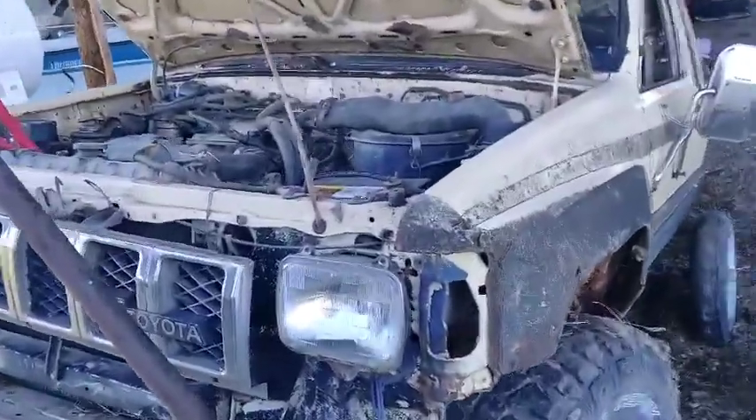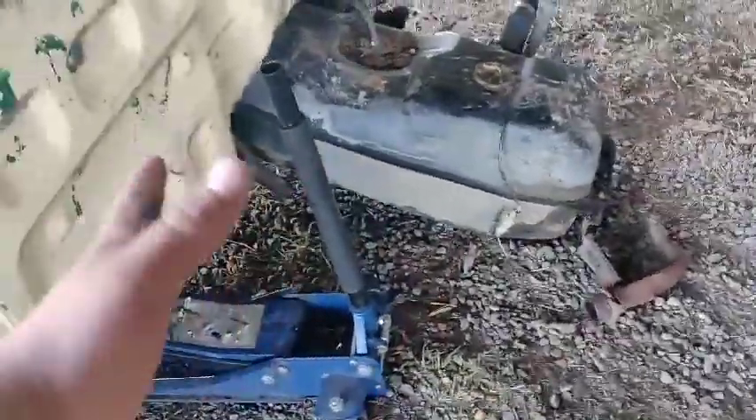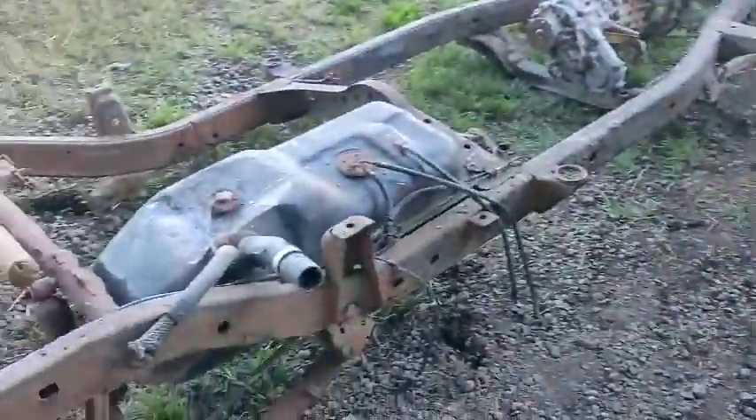Look at this thing — half a million miles on it. Only half of it's here, rusted the fuck out. Look, there's no frame here, the tank's just hanging on my hopes and dreams. She's pretty sacked out, but this is my new project. This thing's got a good drivetrain — well, except the back half's over there — but this is my new frame, so I'm gonna make a good truck.